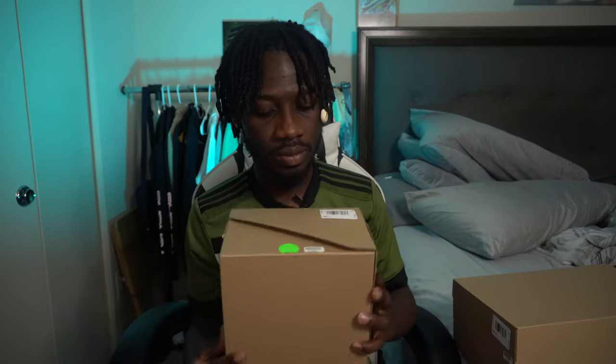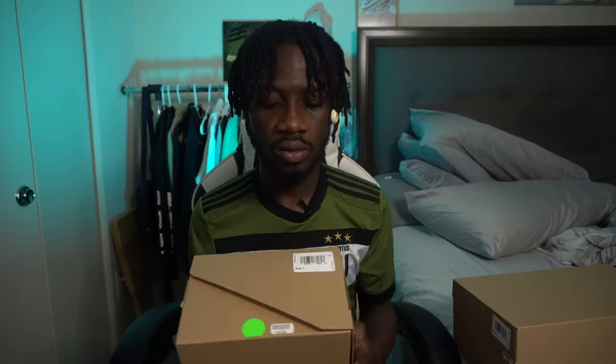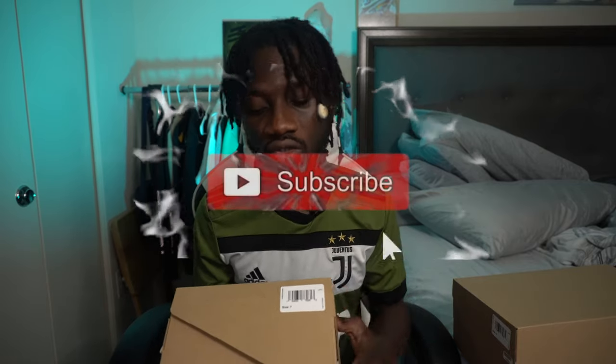I'm reviewing the Yeezy Foam Runner MST Moon Gray, and I got two boxes. I got this off of GOAT. The retail price of this is $80, but for the resell — I'll have to check my phone and show you guys how much it's reselling for right now.